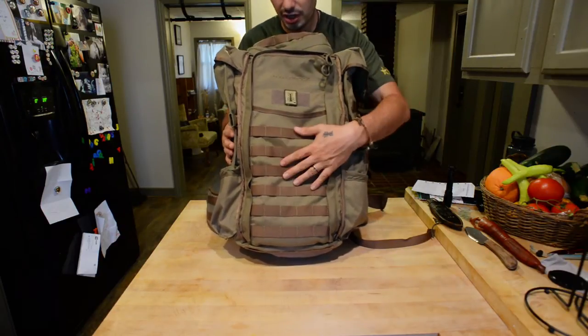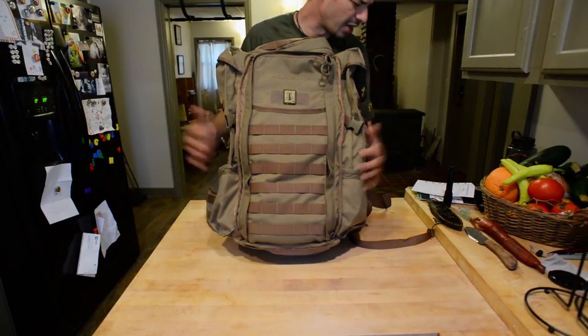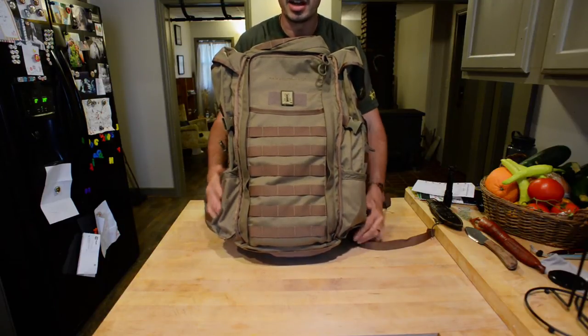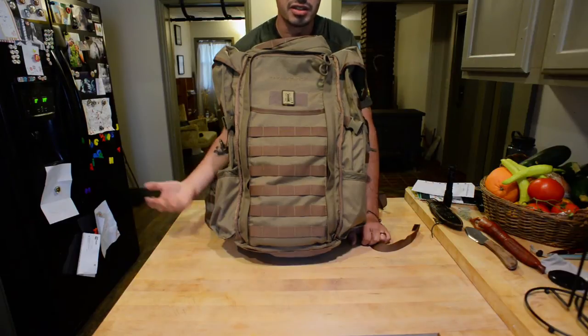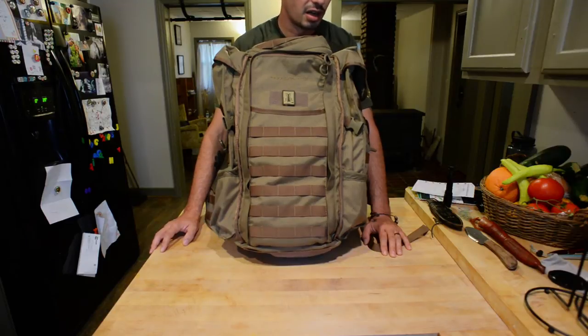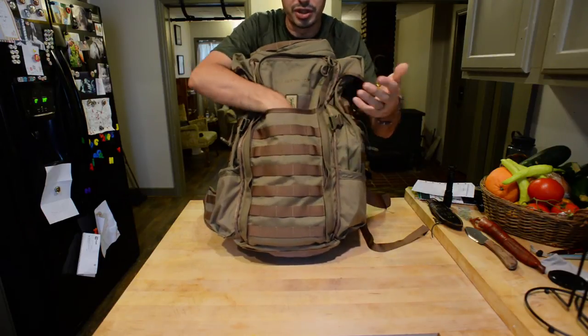The pack has MOLLE all over — sides, front, and top. It's got side-mounted compartments for two-liter hydration systems. Everlystock makes their own two-liter hydration system, but I use the CamelBak Omega Beast reservoir. I like it a lot — it's got a wider opening so it's easier to clean. I was going to get the Everlystock but opted for the CamelBak instead and I'm glad I did. I just wanted to go with CamelBak for easier cleaning. These side compartments are deep pockets.